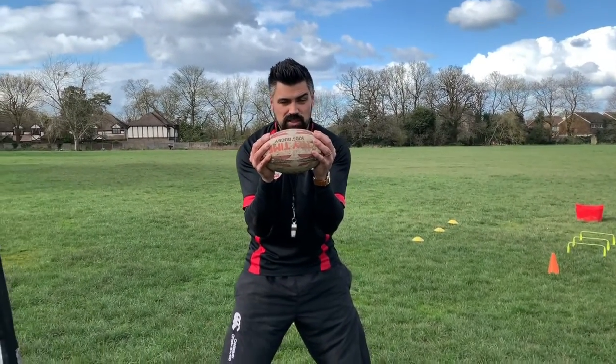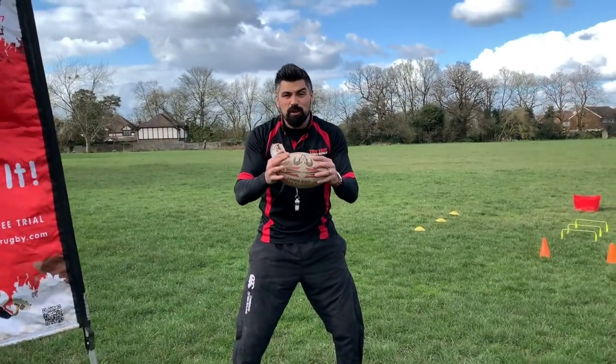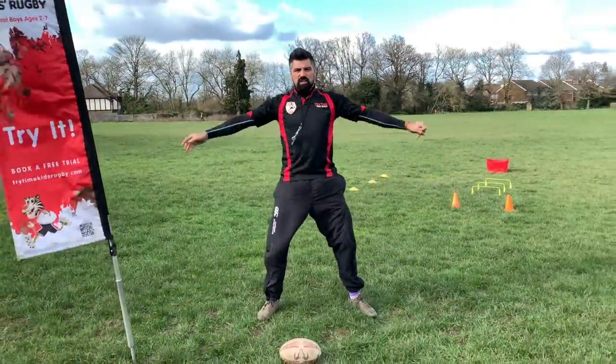So hopefully you've got yourself a rugby ball or something else — it could be a big towel, it could be a football, we don't mind. But first of all, we're going to pop that on the floor and we're going to start by stretching ourselves out.